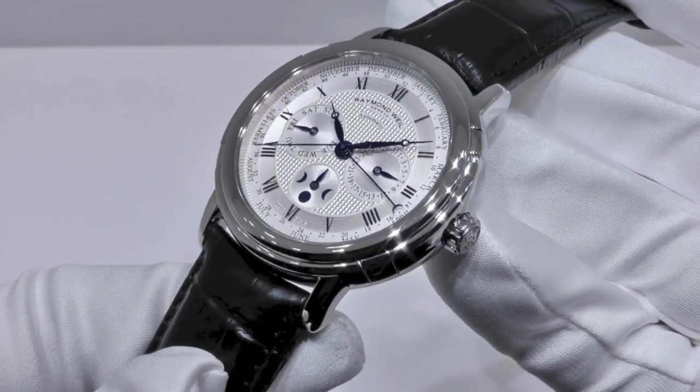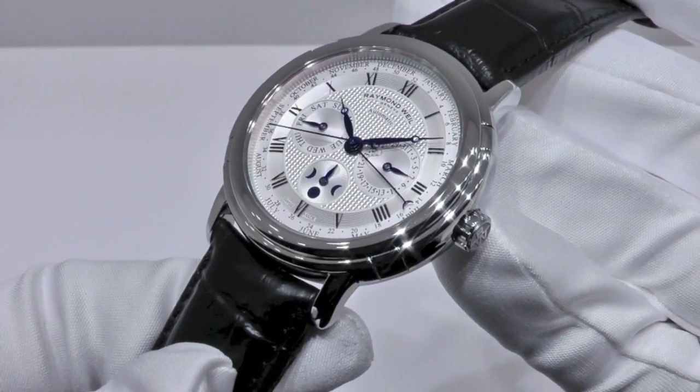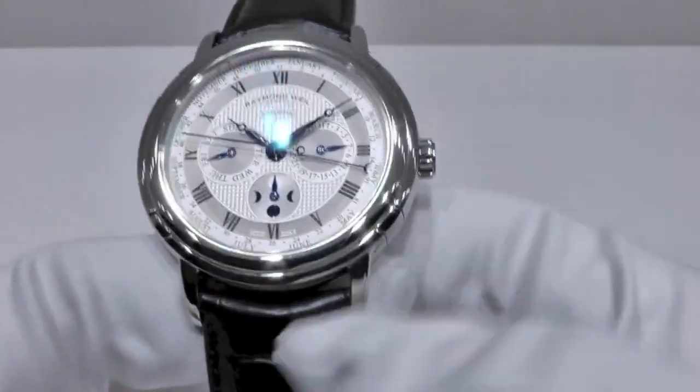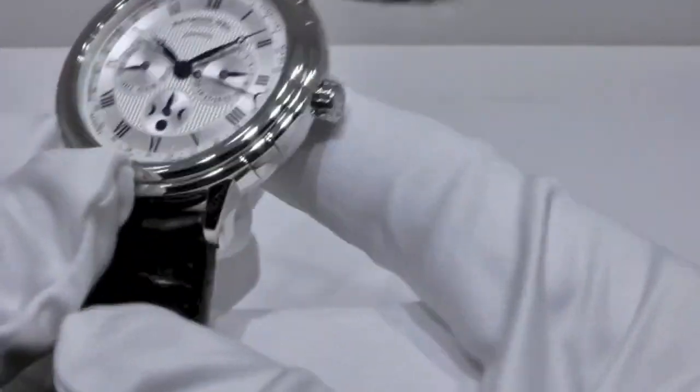It is an automatic watch, steel on leather strap, with silver dial. Its round case is stainless steel, and the crown shows the Rémouvelle logo.